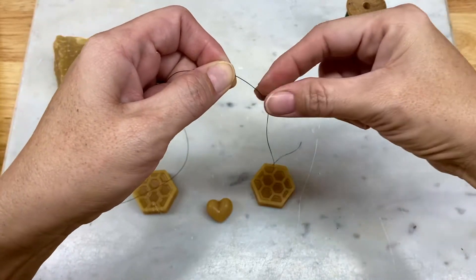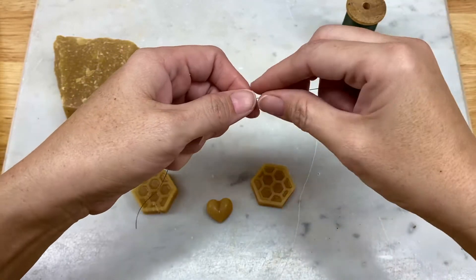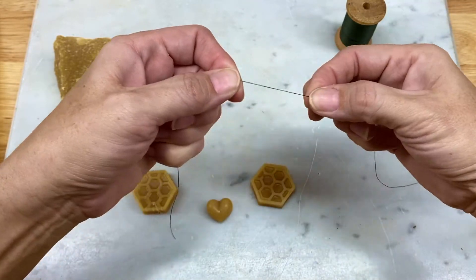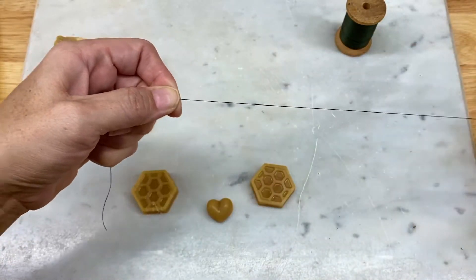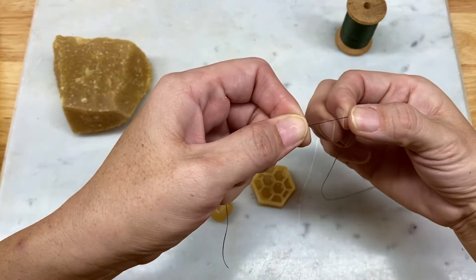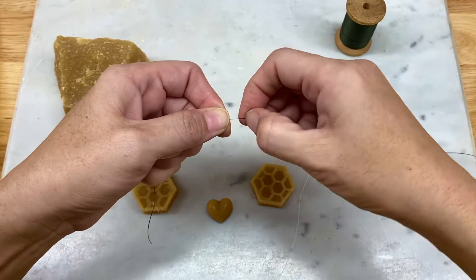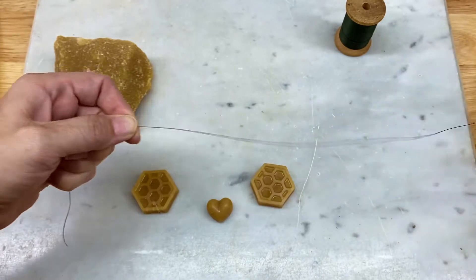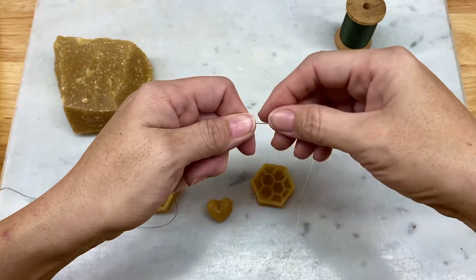You can almost hear that. Then turn it around and do the same thing to the rest of it. Sometimes I'll start with my nail, depends on how thick I put it on there. Sometimes I'll just rub it between my fingers. Not everyone likes to do that — that's understandable. Use your nail and then continue on to the rest of it.